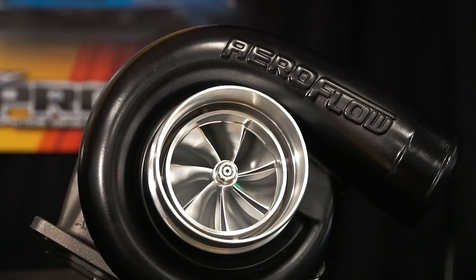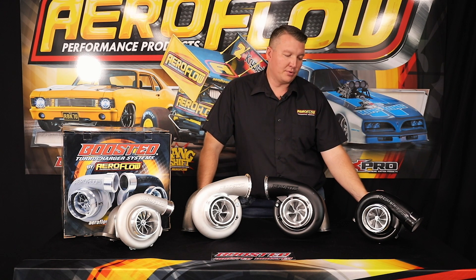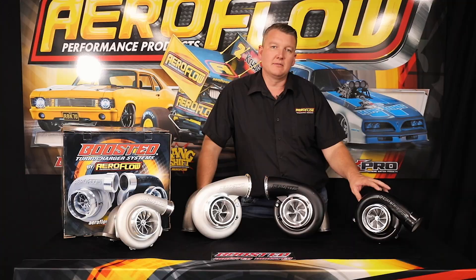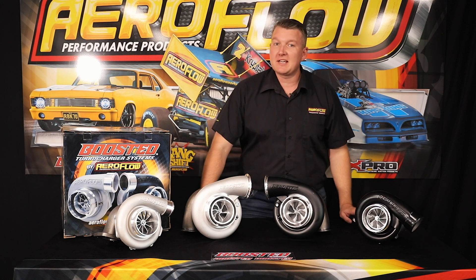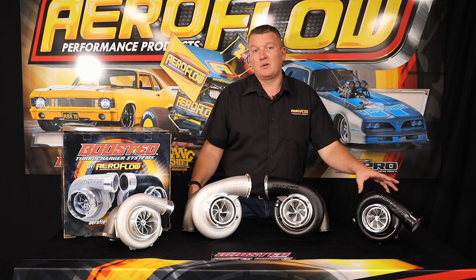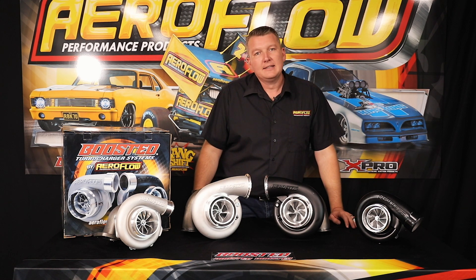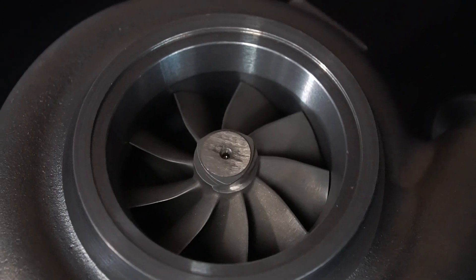The other variation on the Gen 2 7875 is the turbine wheel — it's a nine-blade turbine. As we've discussed, the nine blade over the ten blade means more flow and reduced back pressure, which means it's happier making more horsepower at higher boost levels on a larger capacity engine. For example, on an LS3 — a 6.2 litre engine with 11:1 compression — at around 15 PSI you're talking 700–800 horsepower, and at 20 PSI you're heading towards 900 horsepower. This is the option to do that: it's going to breathe better, boost better, and be more efficient in its power production.